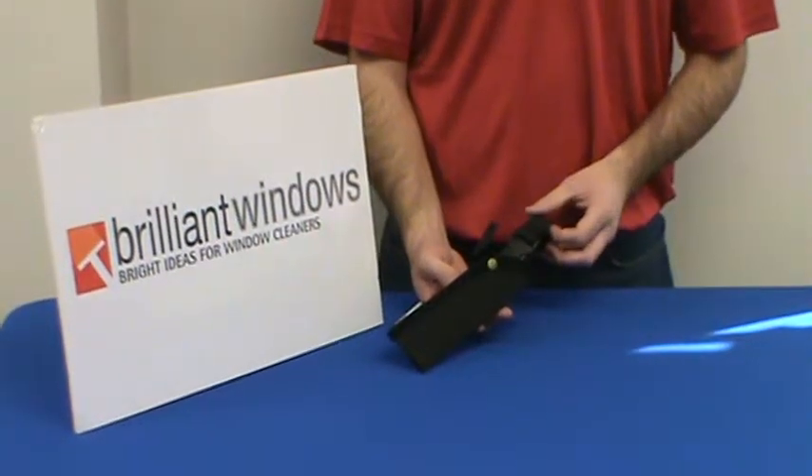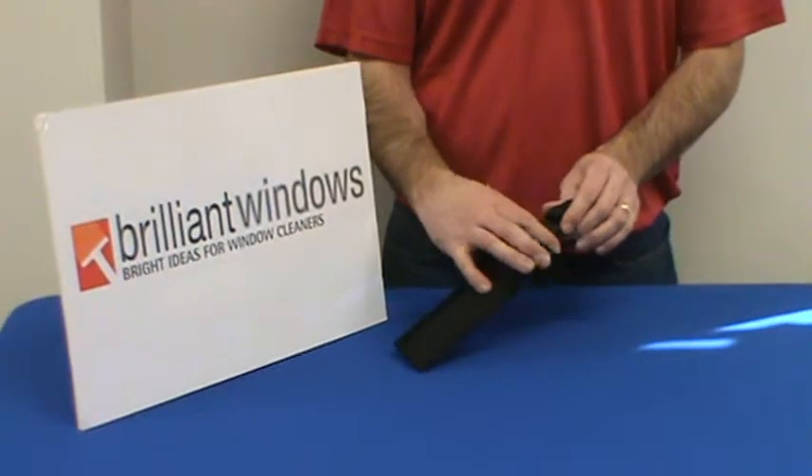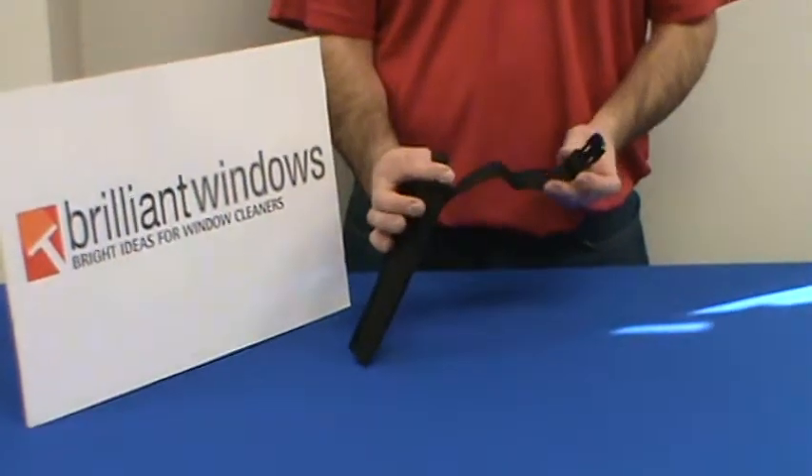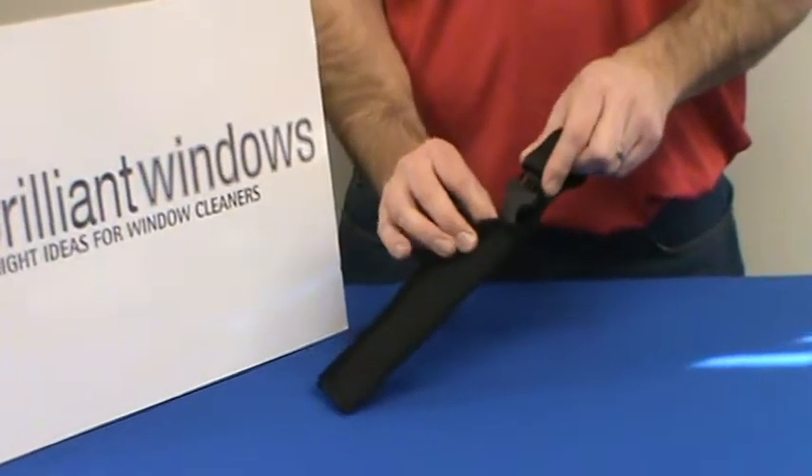Hello from Brilliant Windows. This is the Sorbo Scraper Holster. It's designed with a quick release buckle which will easily pass around the back of your belt and clip into place.